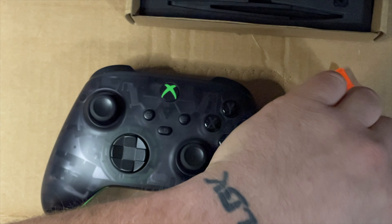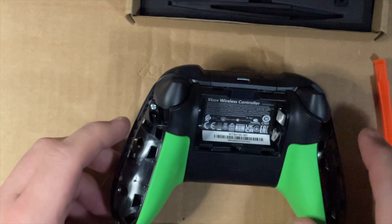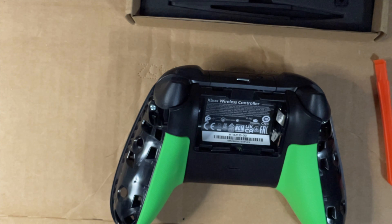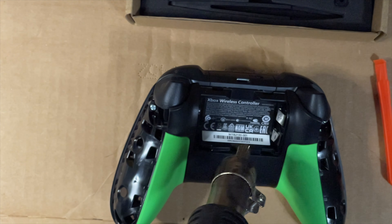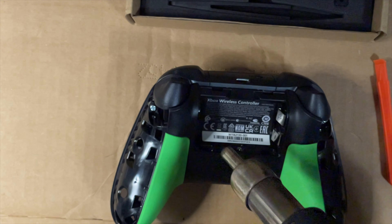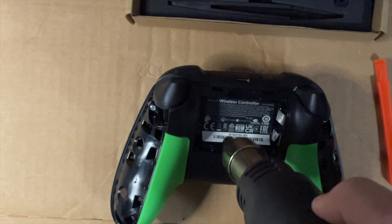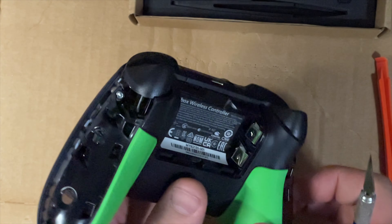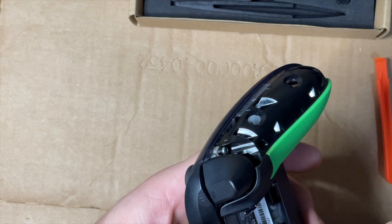That one came off a little bit easier. Put all your parts to the side somewhere you won't lose them. Now we have to void the warranty. I actually heat the sticker up so I can just peel it off and then reinstall it - you can use a hairdryer or a heat gun. Or you can just stab right through it. We'll take a knife and very carefully try to peel an edge up.